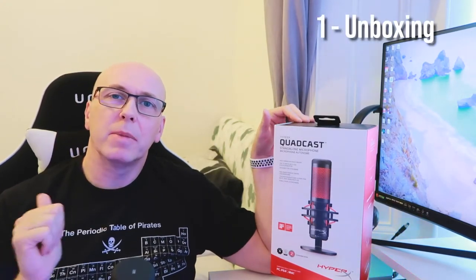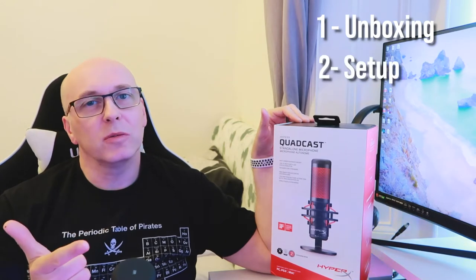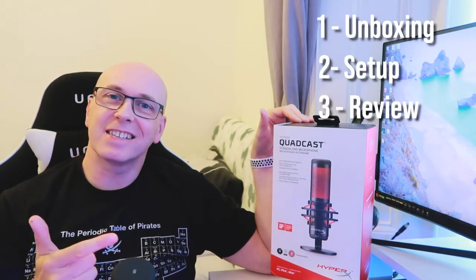If you're new here, don't forget to subscribe so you don't miss any new content. In this video I'm going to split it into three parts: Part 1 is the unboxing, Part 2 will be the setup, and Part 3 will be the review of the product itself. So when you're ready, let's get started.